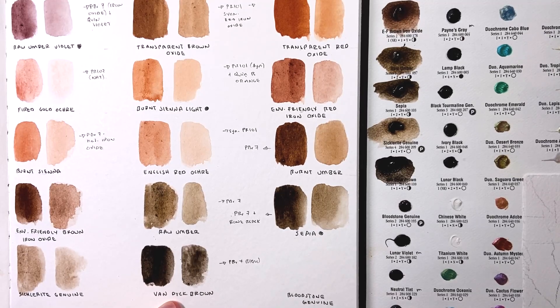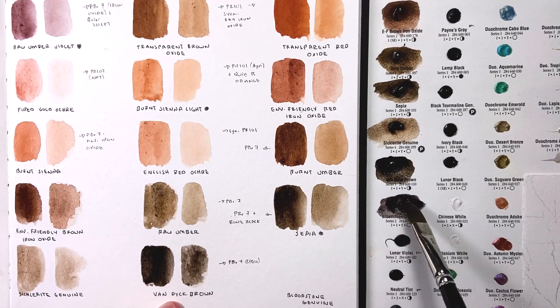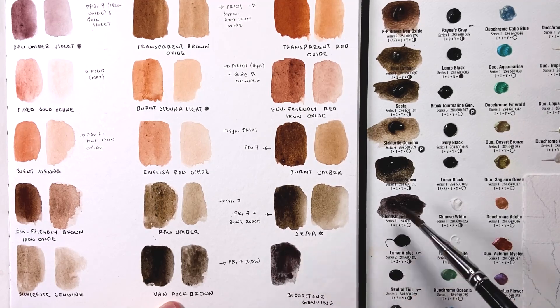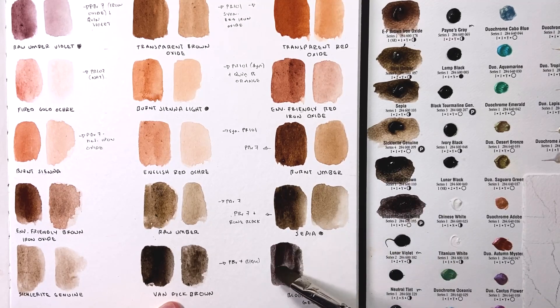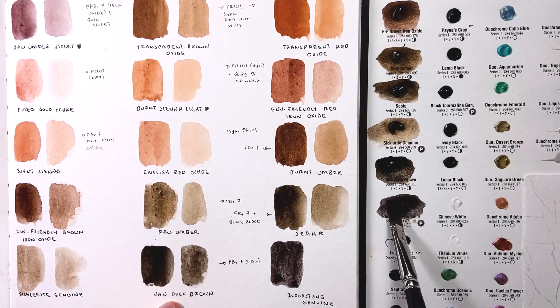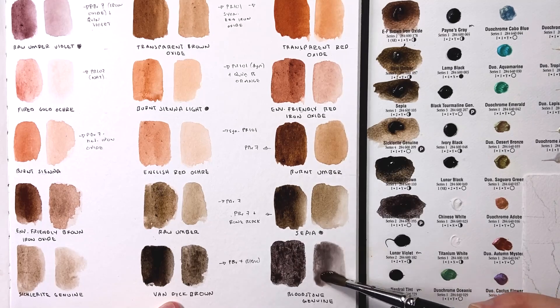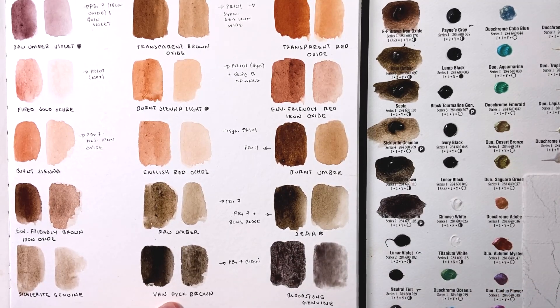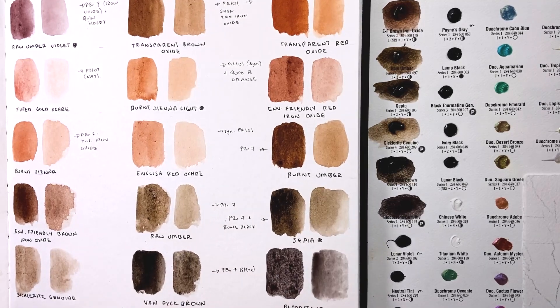Up next is bloodstone genuine — I have a feeling this could be a really interesting color as it settles, because one really magical thing about the primatech colors is that they settle and move across the page so beautifully. It was in fact inspired by playing with these swatches that I ended up getting sodalite, which I loved — it was a wonderful addition to my color palette especially when I was painting in the desert at Petrified Forest National Park. That granulation just creates effects I can't make any other way.